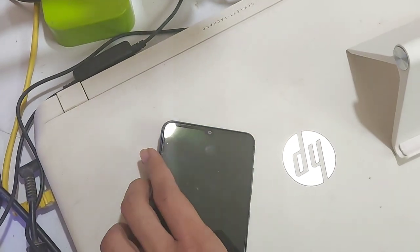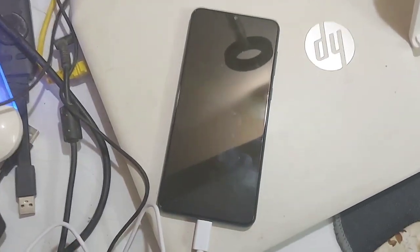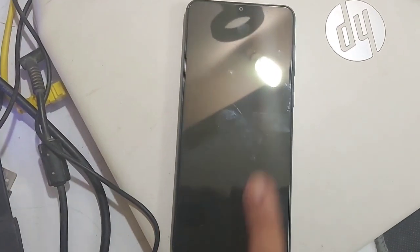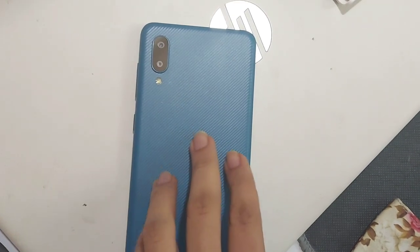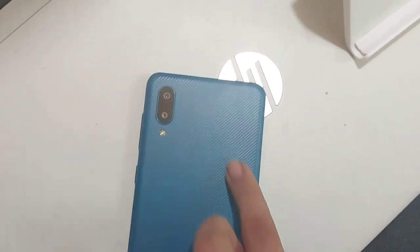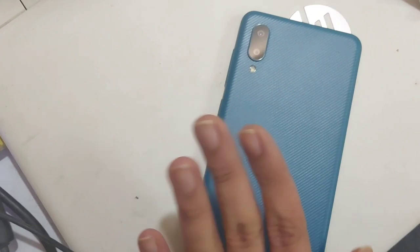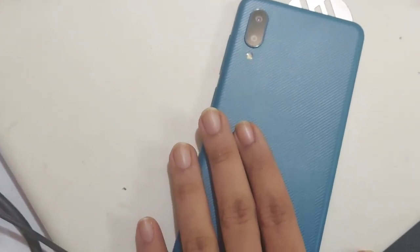My mother is not going to store much — she hardly uses the camera or anything. This phone is mainly because she uses WhatsApp, sometimes for calls, and for alarms. She likes the color blue, and this blue color is really good. There are three other variants: red, gray, and black. I thought of going with this blue — it looks really nice, although she will be putting on a case.